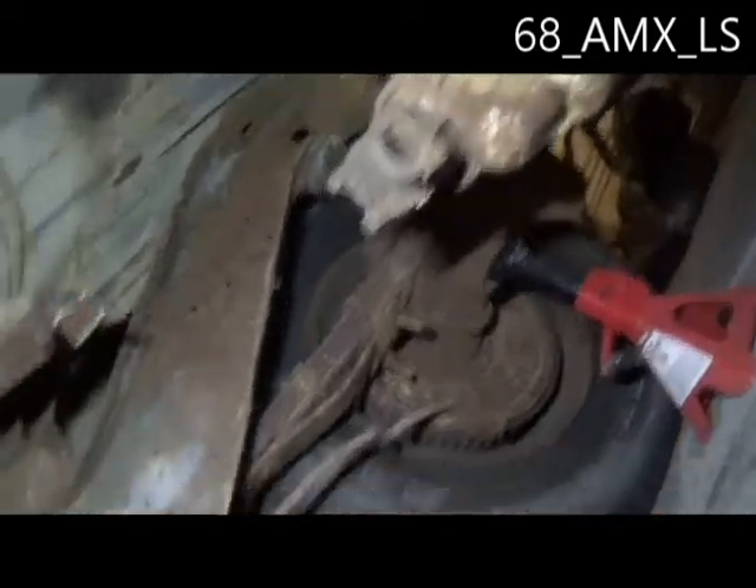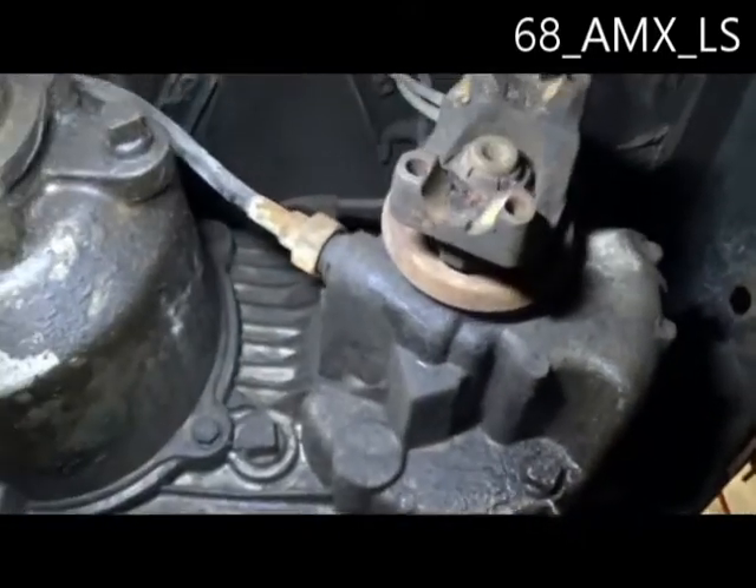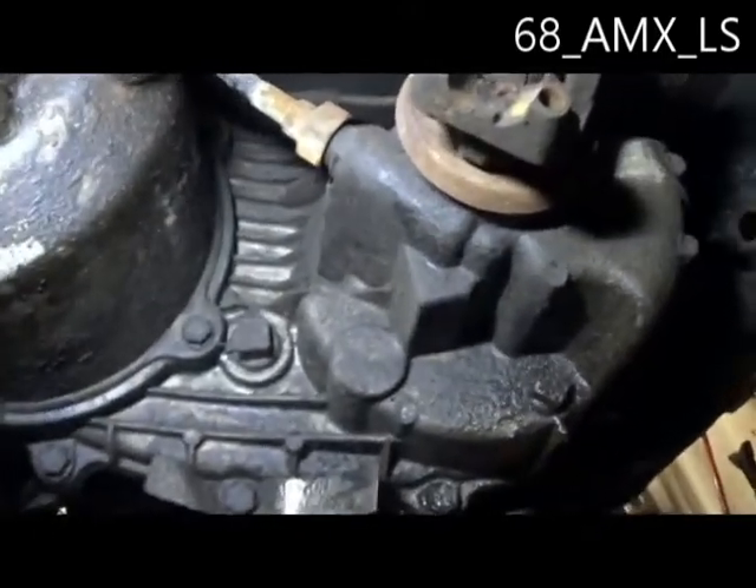Our next problem is that the pumpkin is on the passenger side, so it's gonna be a really janky driveline mess until I find a centered rear end for it — but that shouldn't be too tough.